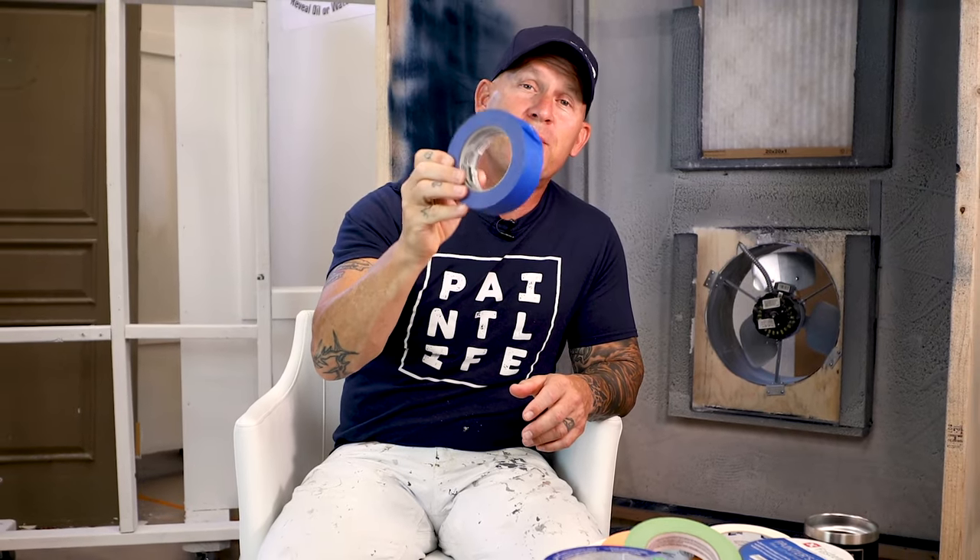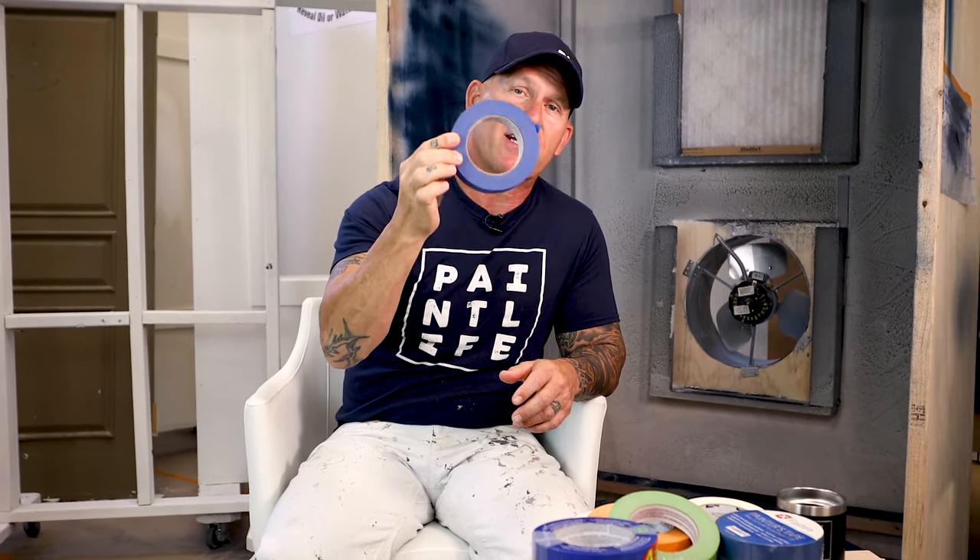I want to talk about whether you should use blue tape or not. This is really expensive stuff, and I'll tell you why I have and have not used blue tape in the past.